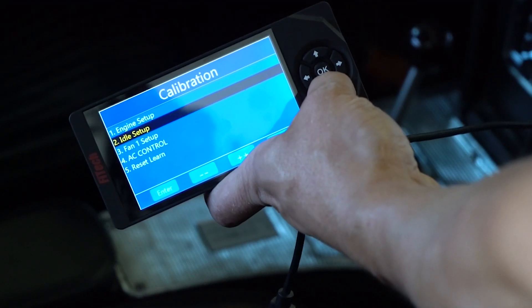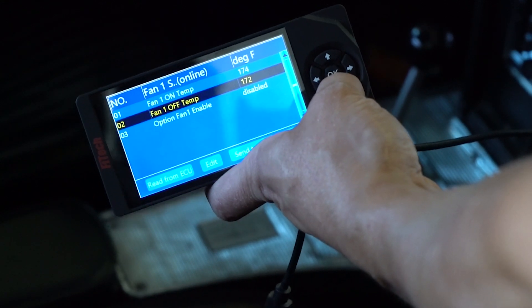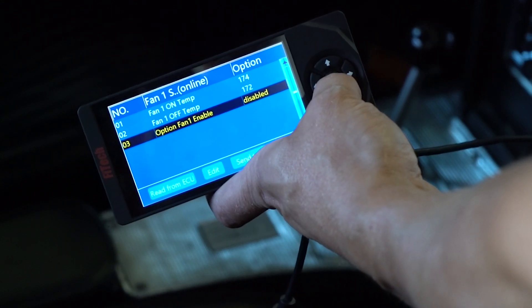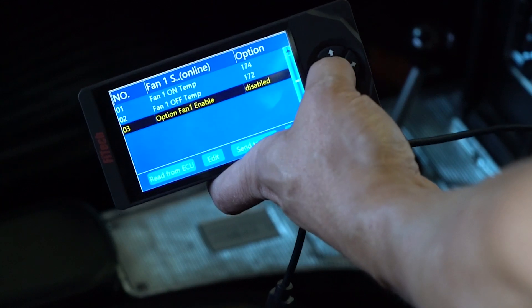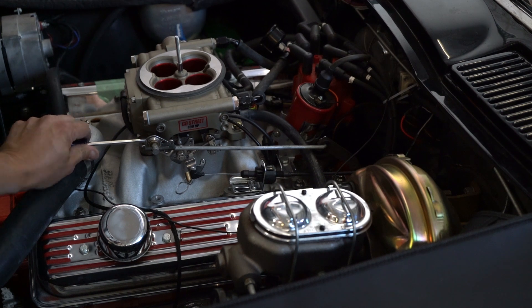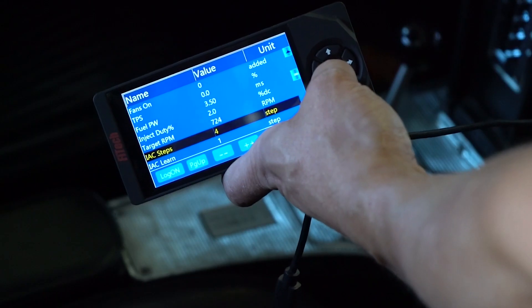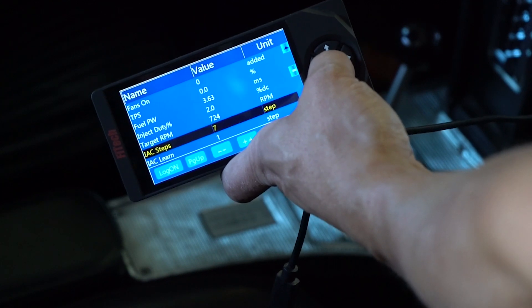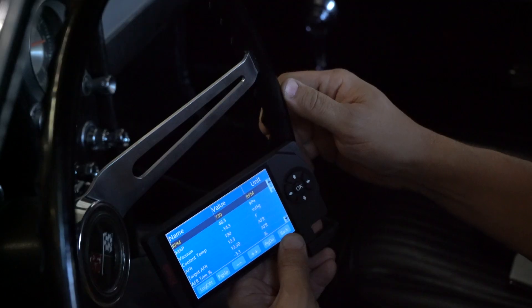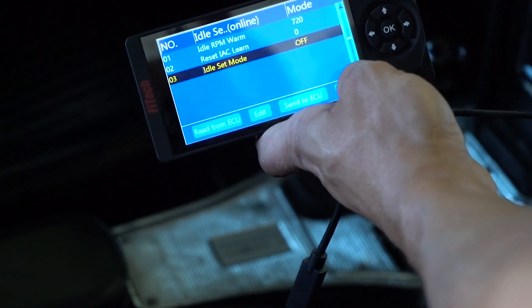This engine has a mechanical fan so we don't have to worry about electrical load, but if you have electric fans it's better to have them turned off during adjustment. Right now the idle speed is a little too high so I'm backing down the screw, trying to get the IAC steps to come off of zero. When done adjusting the idle screw to get the IAC steps between zero and ten, all you have to do is turn off the key or turn off idle set mode.